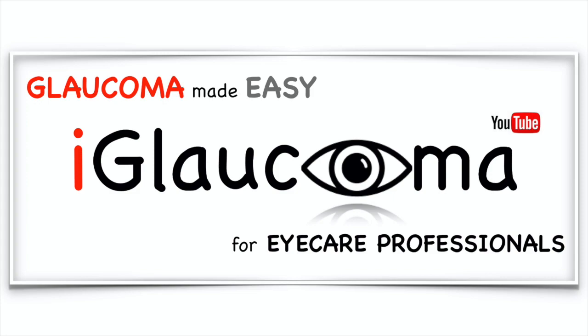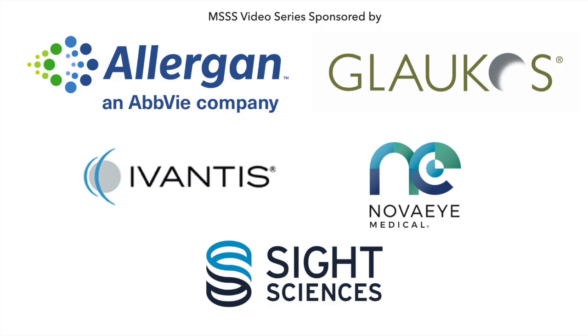iGlaucoma Presents a video series sponsored by Allergan, Glaucos, Ivantis, NovaEye, and Sight Sciences.